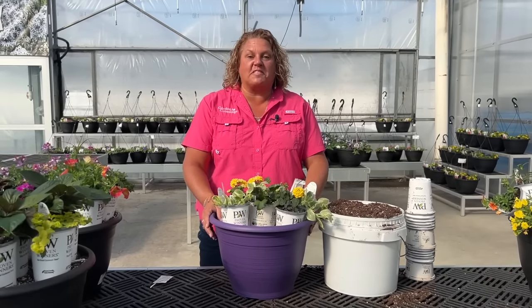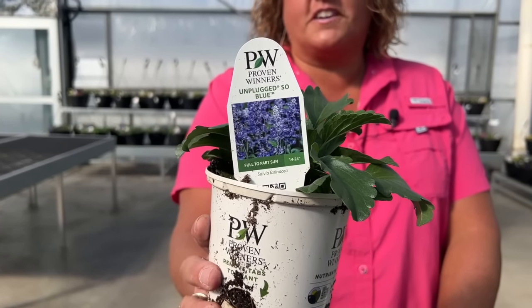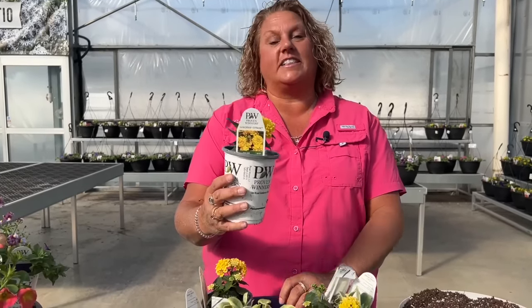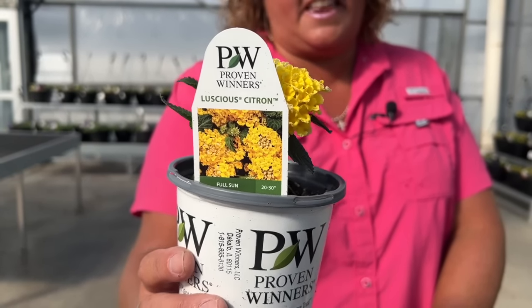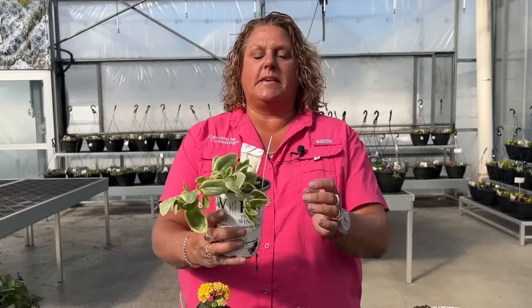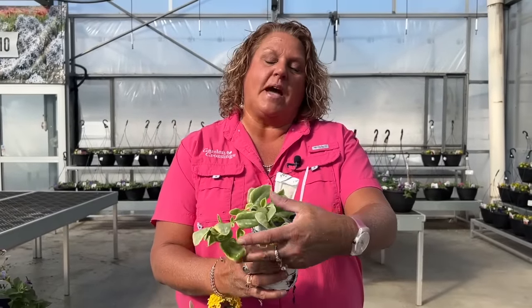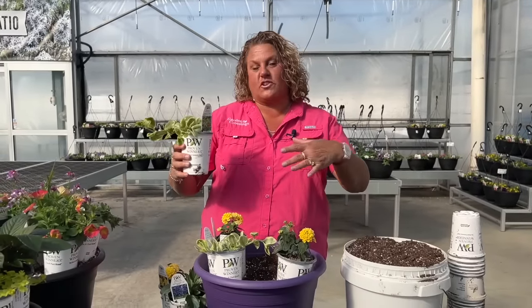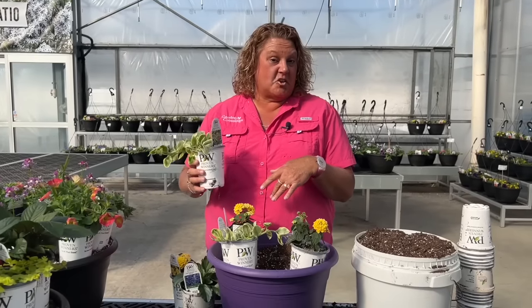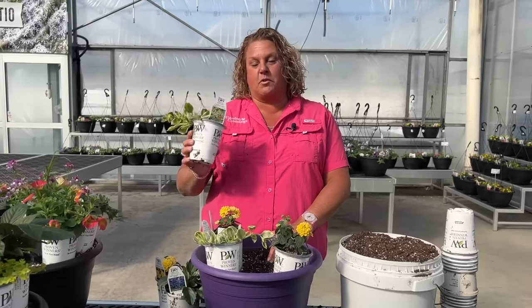The next combination is called Butterfly Love. The thriller is the Unplugged So Blue Salvia — a tall, upward salvia and a great thriller. We're also using three of the Luscious Citron Lantana; hummingbirds and butterflies love lantana, and look at that beautiful yellow color. We're also adding a couple of trailing Red Mizu Vines, which are great for their beautiful little red flowers and their glossy, waxy, variegated foliage. This planter runs a little more drought-tolerant, but the salvia will create a robust root system, so you'll still need to keep on top of watering.